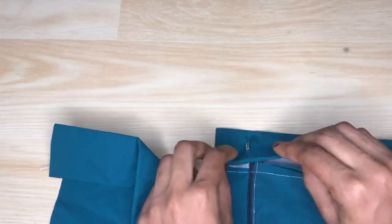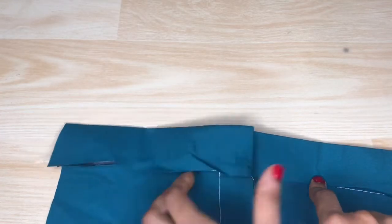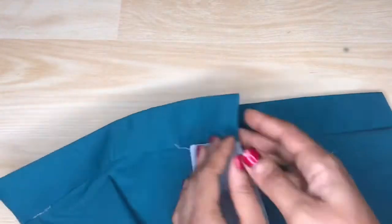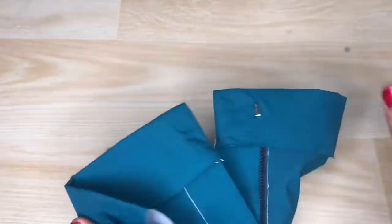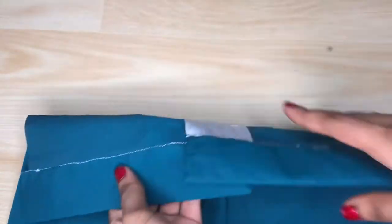Now I can go ahead to close off the band by top stitching the top layer of the band onto the rest of the skirt or the trouser. Before that, you can see how the hook and eye is only showing on one area of the band — that is our intention. That is why we're piercing it through only one layer, so it ends up showing on only one side of the band.